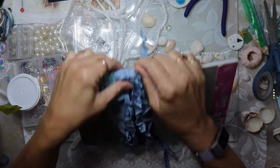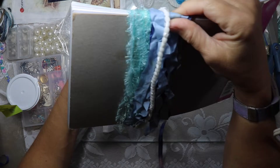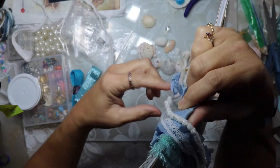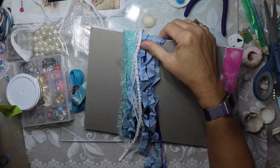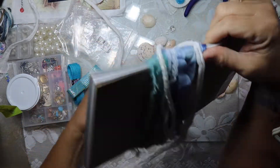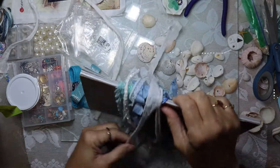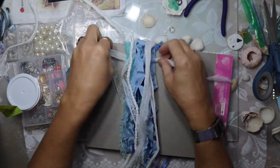I'm wrapping some fibers as you can see — wrapping them around this notebook that I happen to have, and that's how I'm going to create this particular tassel. Sometimes I lay the fibers across the table, but this time I had some longer fibers so I decided to wrap them. The ones that are too short I'm just draping over, and I'll end up trimming them to the correct size once I'm done.